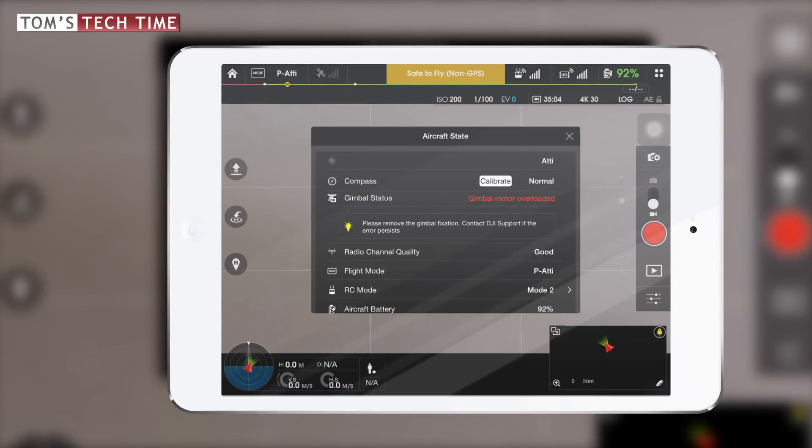Okay, you just received the Gimbal Motor Overload warning. Now there are two possible problems that can both be fixed in under a minute, if not in a few seconds only.